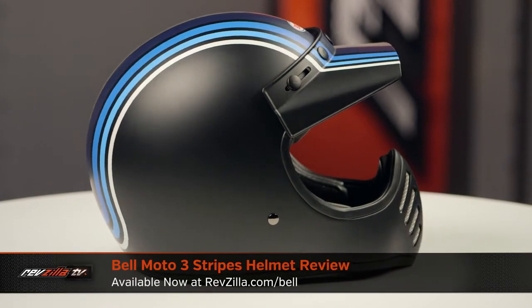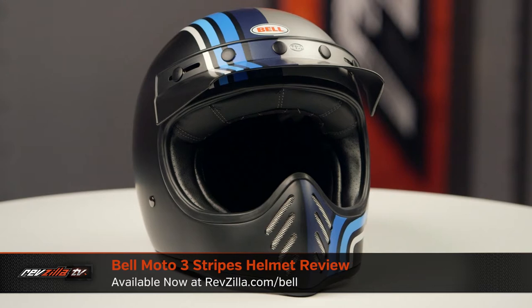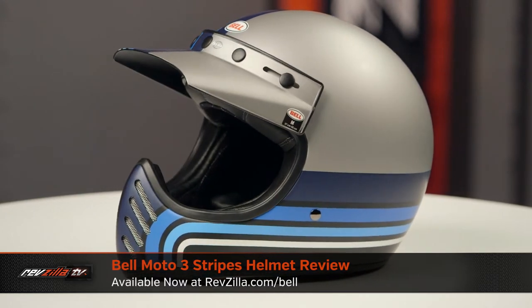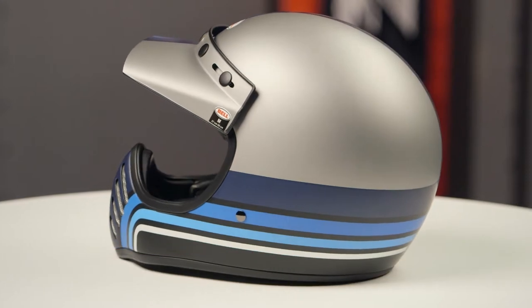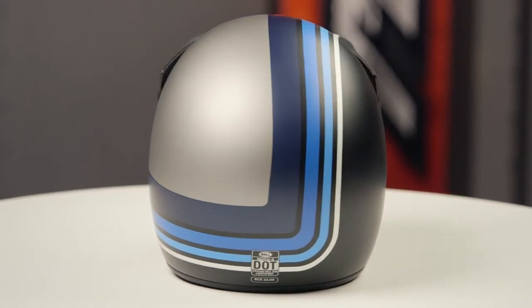On the table today, we have the Belmoto 3 Stripes graphic. If you're not familiar with the Belmoto 3 series of helmets, they're constructed using a fiberglass composite shell. They're going to have an intermediate oval head shape, and they come in sizes ranging from extra small to 2XL, with three shell sizes and four EPS liners.